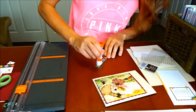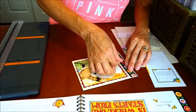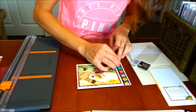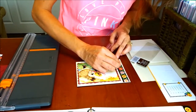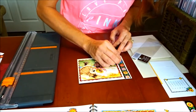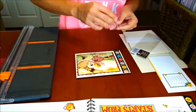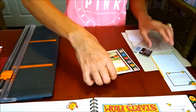Then I'm going to glue my little side piece down the edge. I'm going to take my jewels and put a jewel in the middle of each flower just to give it a little sparkle.